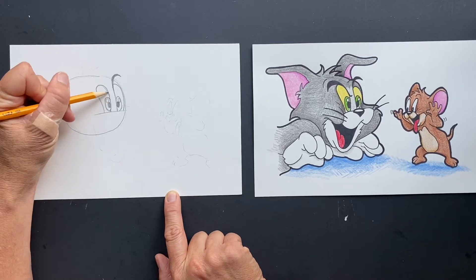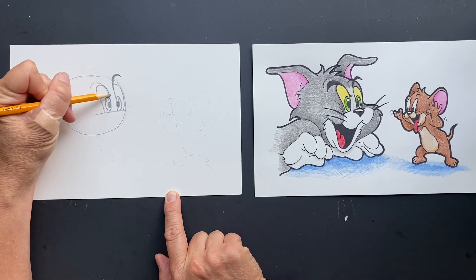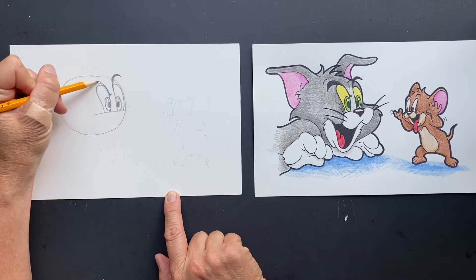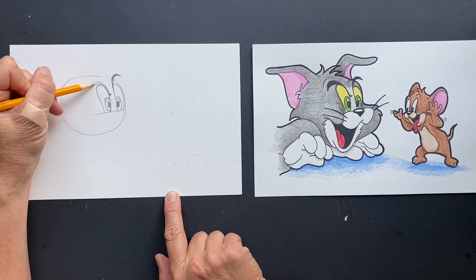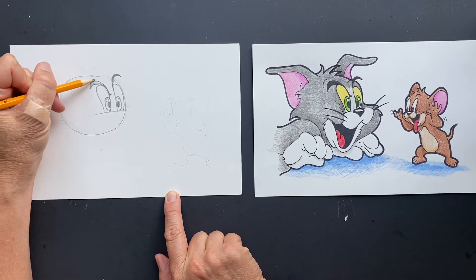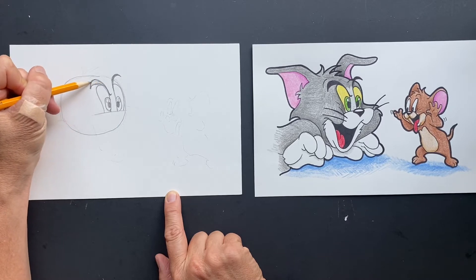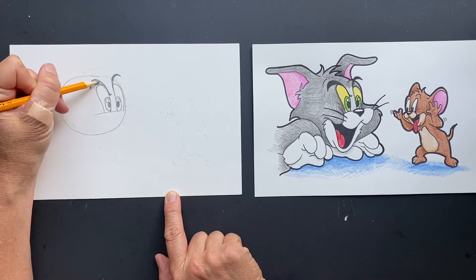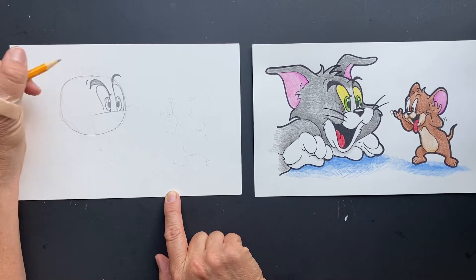And then we're going to make his eyebrows. His eyebrows are going to come up, make a rainbow at the top, and then it has a little flip down here. You want to make it thicker, and then that will be sharpied in. He's got an extra little piece to his eyebrow right there.